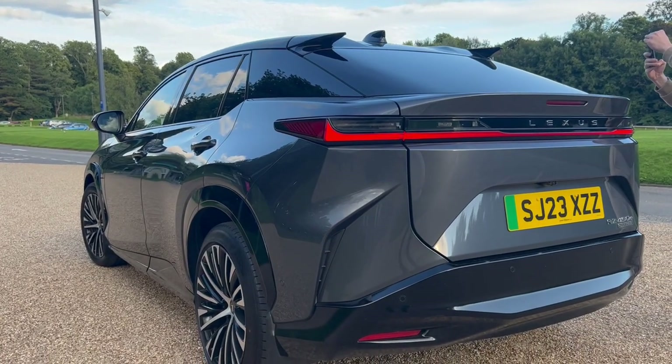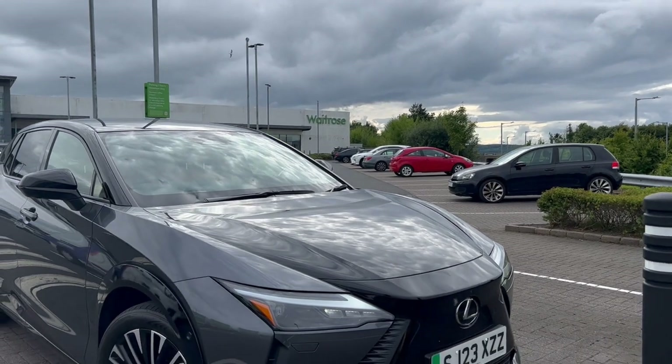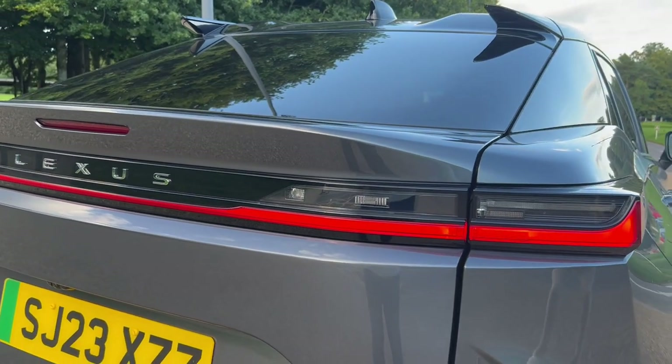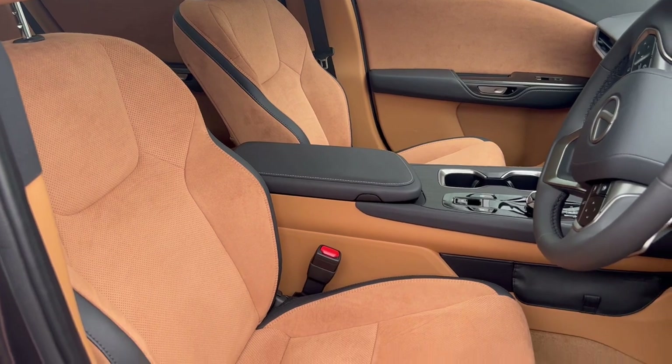First impression — when I came out and saw the car you can basically say straight away it was a Lexus. It's just a next evolution from the older models, which I really like — that Lexus decided to stick to that design language. And jumping in, it's full shine because of the luxurious Alcantara finish which is an absolutely beautiful shade, though that's obviously down to spec.